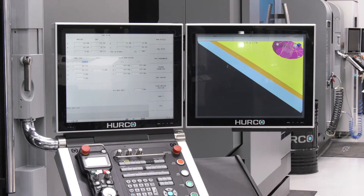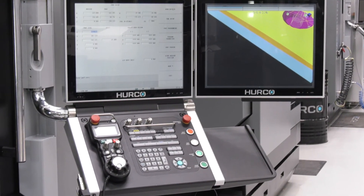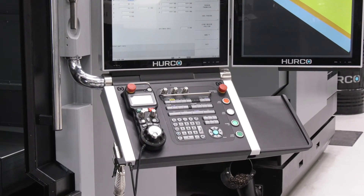And on the control — this is again a popular thing — the control can program positional 5-axis parts very easily, just as much as you can download complex 3D surfacing work.